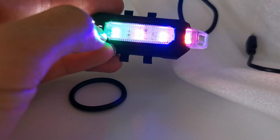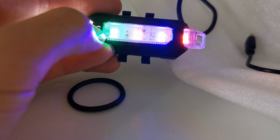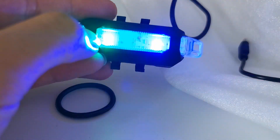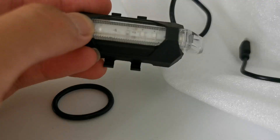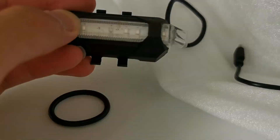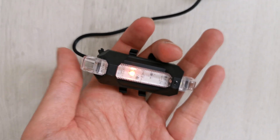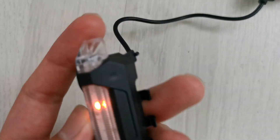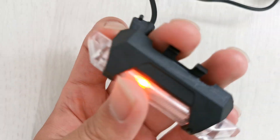There are actually four types of lighting, which is really cool. I thought it would be just red at the beginning because whenever I plugged it in it would be red, so I really thought they had sent me the wrong one.